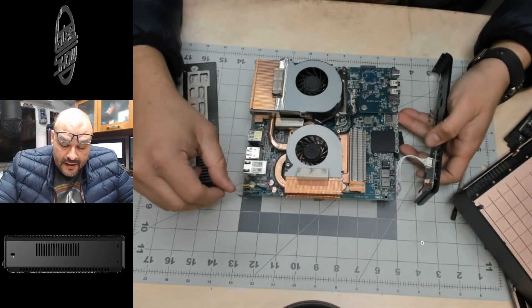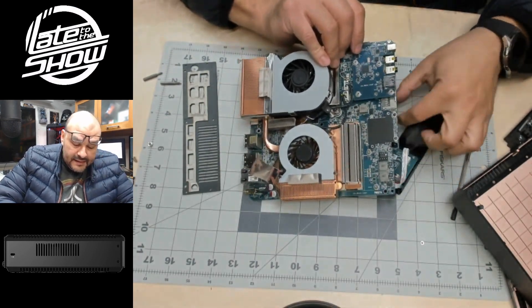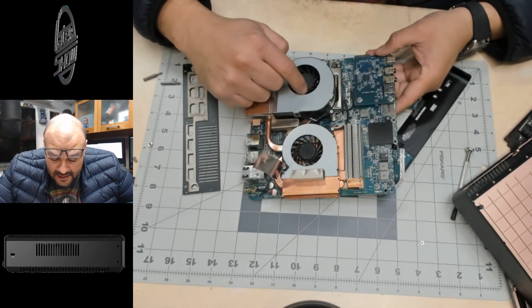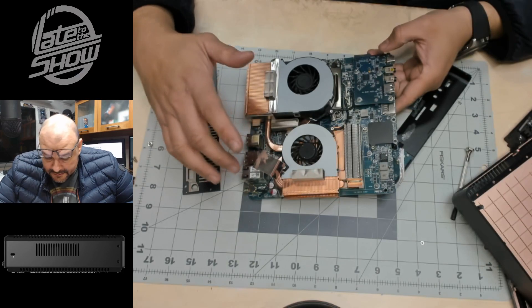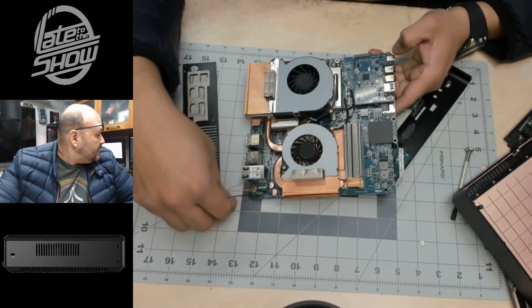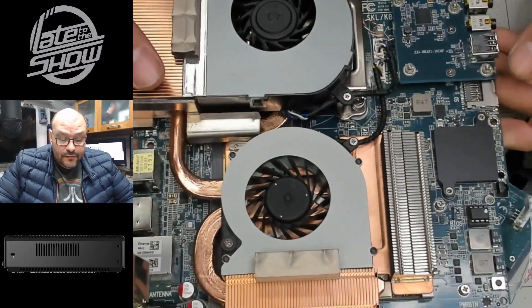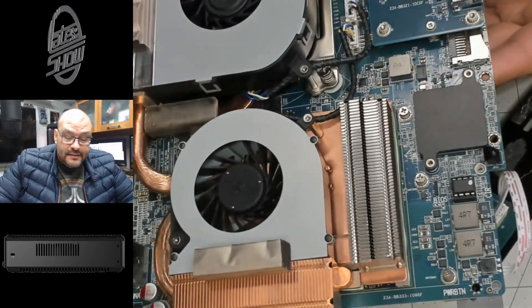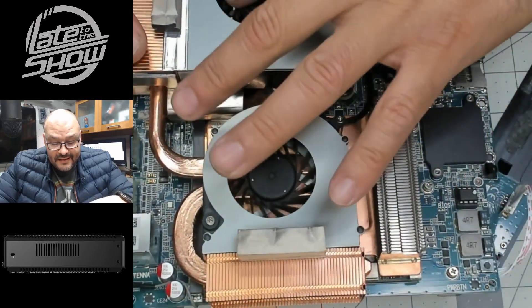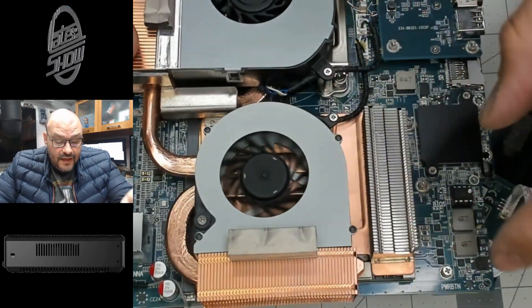This antenna is for the wireless device. The CPU is located on this side — it's the Core i7, located right here underneath. It's really neat. They give you the built-in Nvidia Quadro card. Let me zoom in — this box is really compact and well-organized inside. The Nvidia Quadro card is in here with two huge fans — one for the CPU and the other for the Nvidia card.